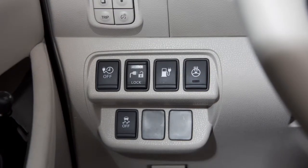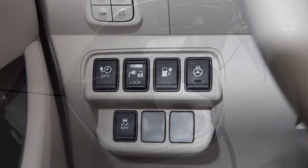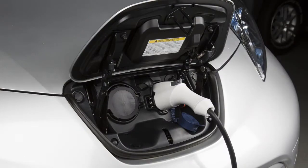If the timer charge is not set, charging operation will automatically be set to immediate charge.